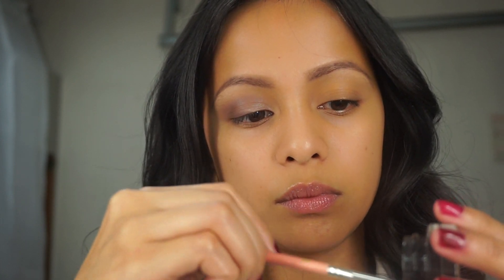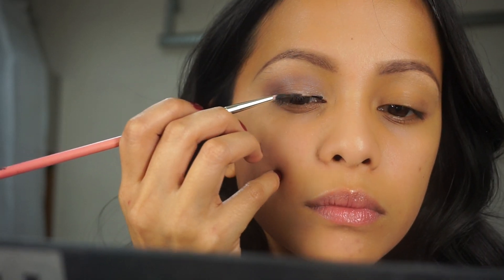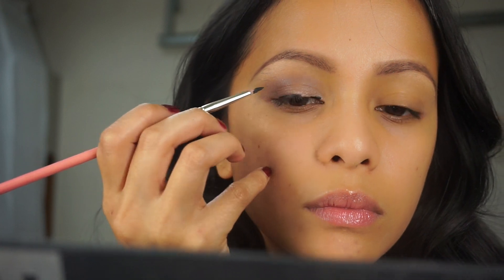The next step is using this black track from MAC and I am using a liner brush, applying a thin line above my lashes and creating a small wing.